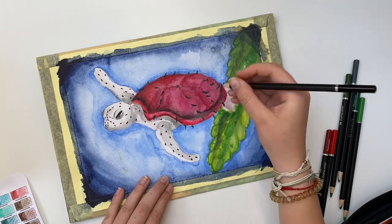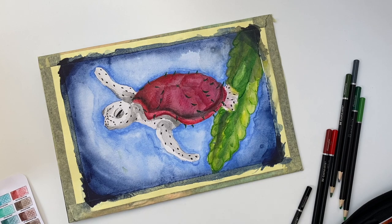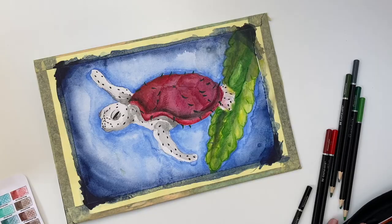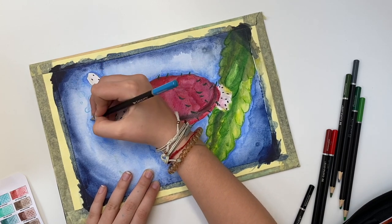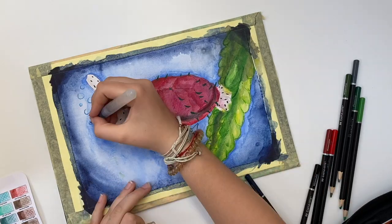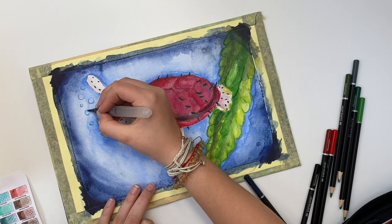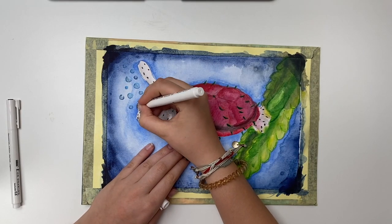I added seeds everywhere, even on the horrible tail. Then I grabbed my white pencil and did an outline of some bubbles that you couldn't see at all, so I took a blue and outlined them again to make them more visible. They still weren't visible enough so I outlined them again with a darker blue, then added water so it blends and looks like bubbles. And it does look like bubbles!